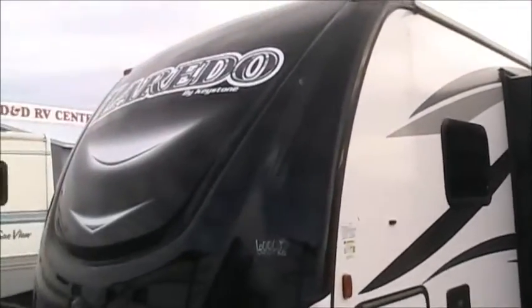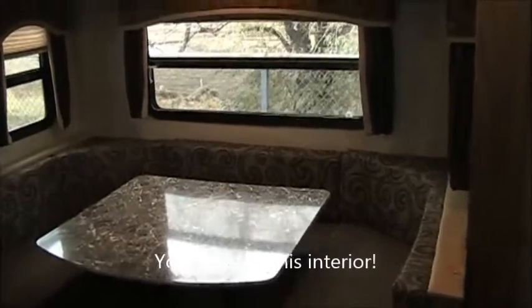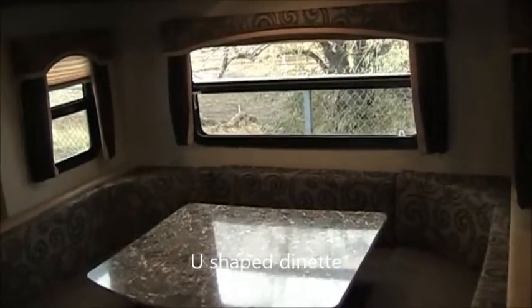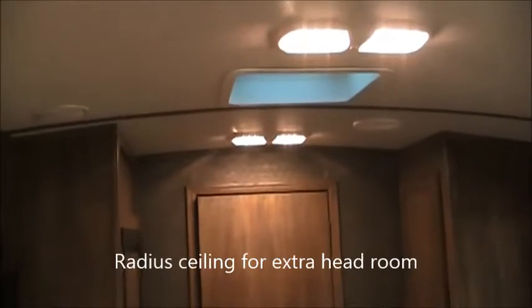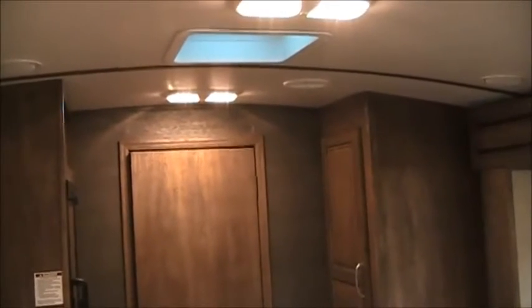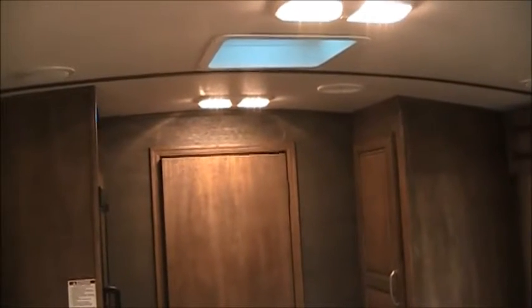We're going to take a look inside the Laredo 23RB. When you step inside, a lot of things jump out at you. First of all, it's a gorgeous interior. More importantly, there's LED lighting everywhere — a big deal because it doesn't use your batteries nearly as fast. A lot of manufacturers are going to LED, but many are doing cheap LED and not putting in enough of it; you can see they use double LED lighting all over the place here. Looking at the ceiling, it's a radius ceiling — another big deal, because a lot of lightweight trailers are shorter to save weight. I'm six feet tall and I've actually hit my head on interior lights in other units; in the Laredo I've got a ton of headroom.